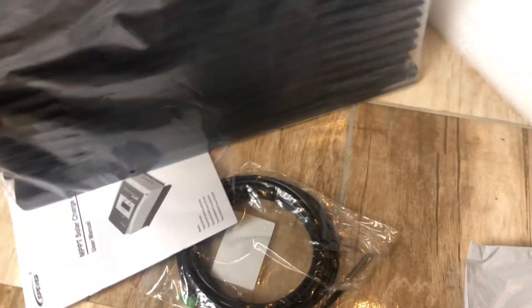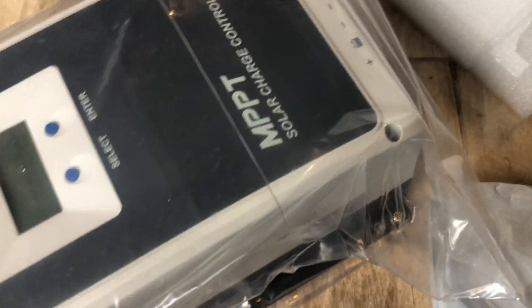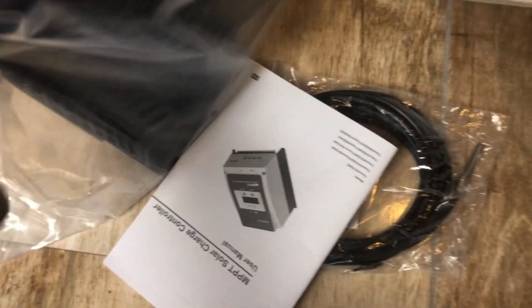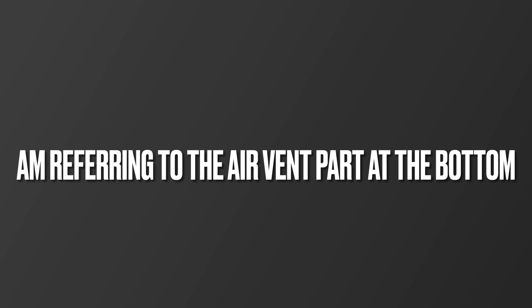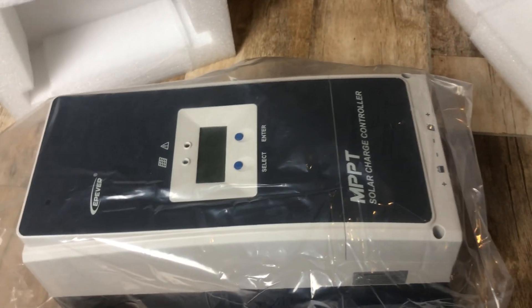So that's everything — this is the charge controller. It's metal, not plastic, guys. I need a videographer! And it's a 100-amp unit. I was going to get the 80-amp that's available locally, but I decided to go with the 100-amp because of my setup.